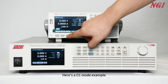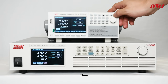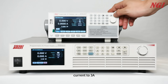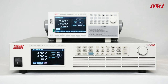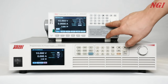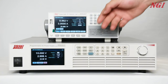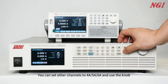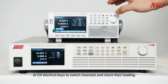Here's a CC mode example. First, set the DC power supply to constant voltage mode. Then, set the load current range to CCH, current to 3A, with adjustable rise and fall load rate. Start testing. You can set other channels to 4, 5, 6A and use the knob or CCH shortcut keys to switch channels and check their loading.